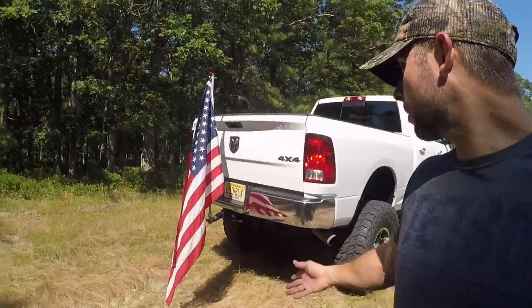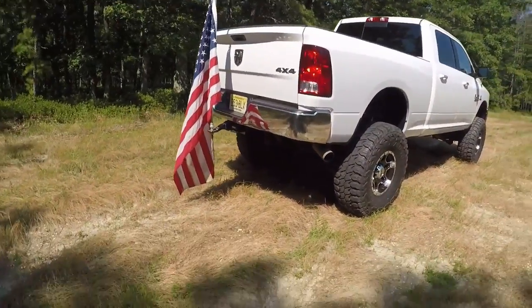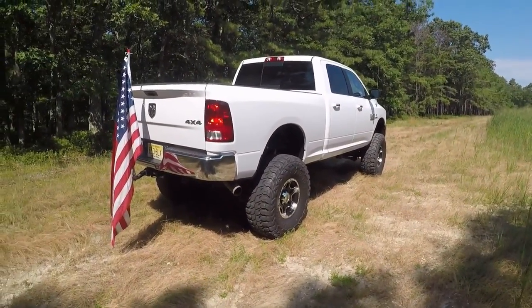Hello everybody and welcome. This is my first video introducing my truck on this channel. I'm starting a series all about the installation of my lift kit on this truck and any other modifications I'm going to do, and hopefully other trucks in the future. I do have another project truck as well. This video is just going to introduce my truck and see what you all think of it.